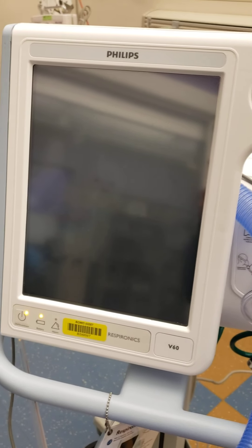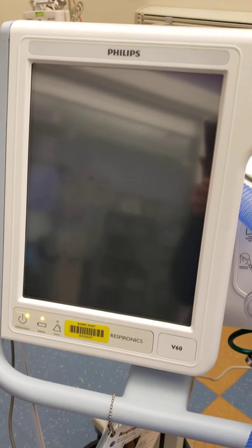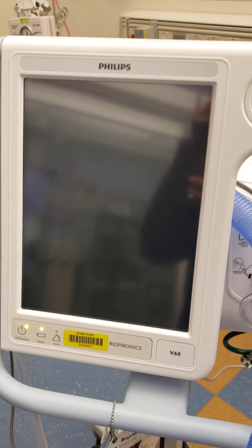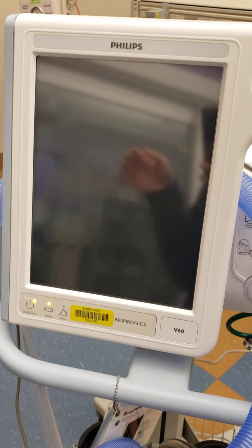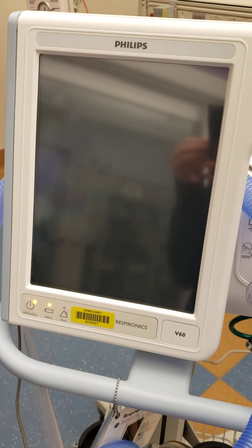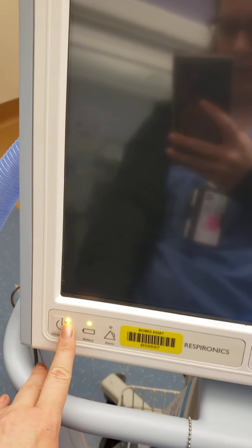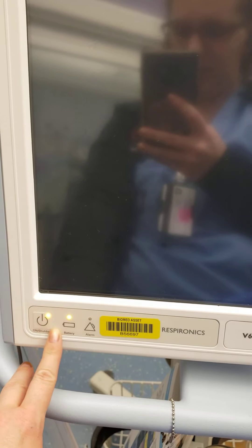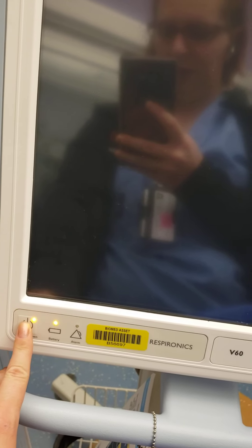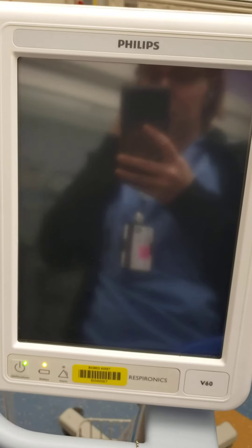Welcome to part two of Respiratory 2140-2160, equipment for BiPAP. I just changed our view so you can actually see the screen of the Philips Respironics V60. Down here you can see yellow means we're on standby, but we're plugged in ready to go. We can see our battery status and alarms here, so we're going to turn it on with the power button.